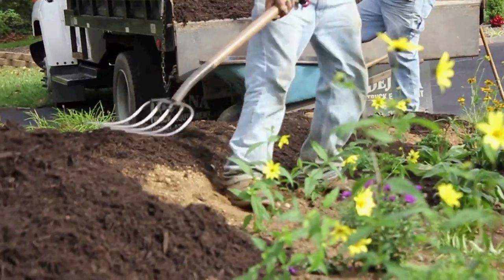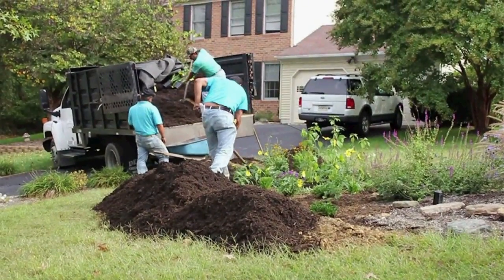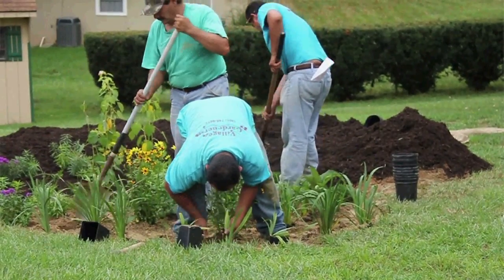After all the plants have been installed, add a 2-inch thick layer of hardwood mulch. This will aid in infiltration as well as help keep the garden insulated in the winter months.